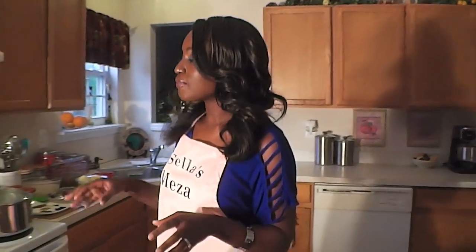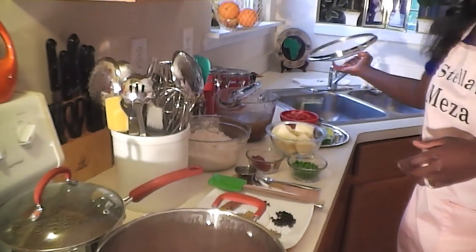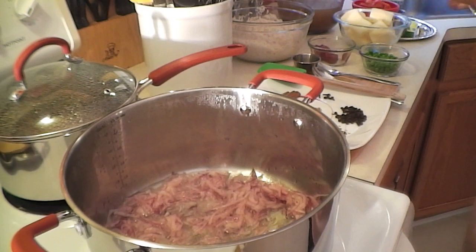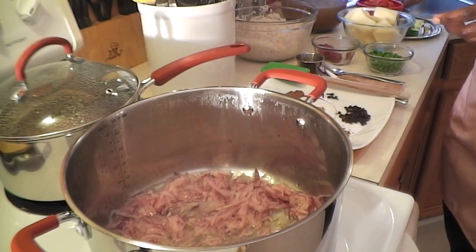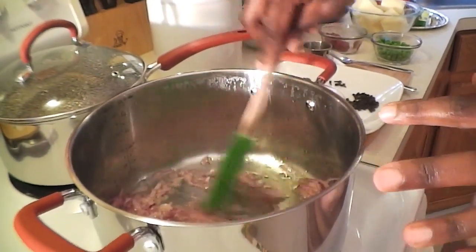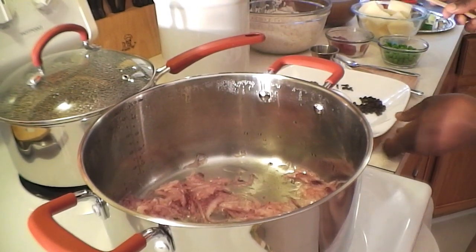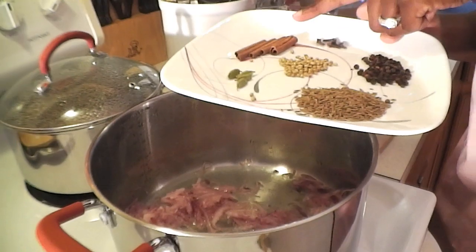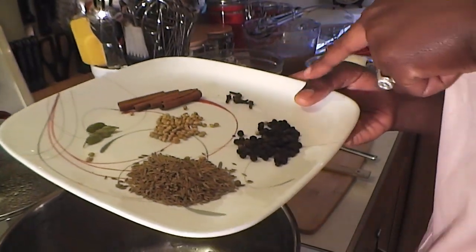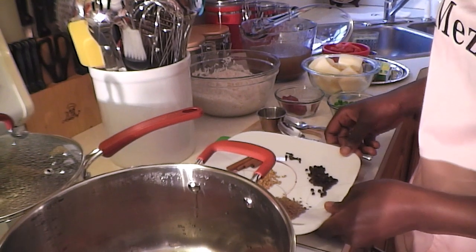Over here I have two onions that I cut fine, and I have some oil in the pan. You want these to brown. For pilau we use whole spices — I have cinnamon, cardamom, coriander seeds, cloves, black peppercorns, and cumin.